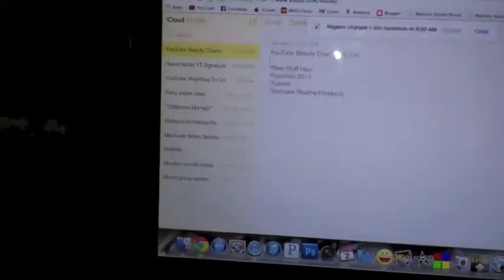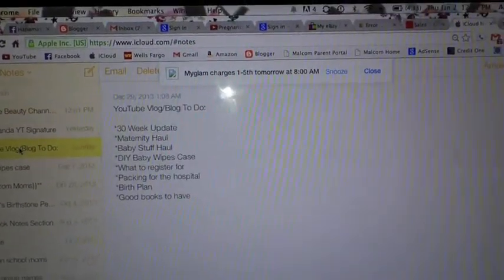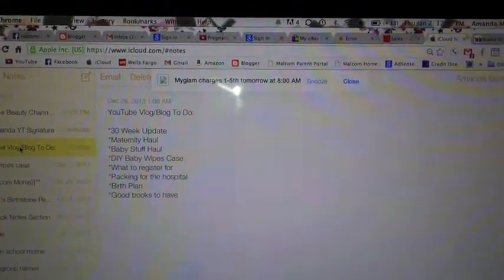I'm just trying to figure out and writing some notes down on what vlogs and videos I want to do next — for my beauty channel and some vlogs. I need to do some updates and hauls. There's birth plan, books, what to register for — let me know if there's anything I should add. I'm so tired and I've been sneezing so much. I think I'm going to go record my makeup room video, since I don't have to get all dressed up for that one.